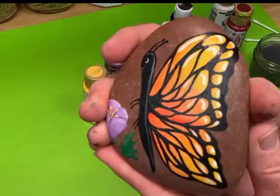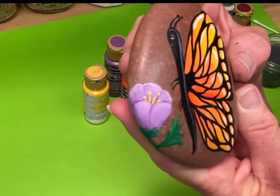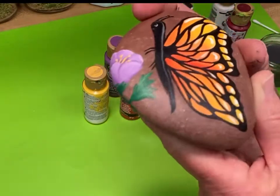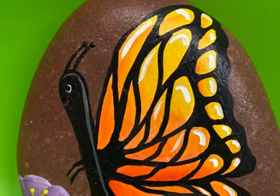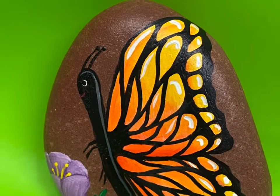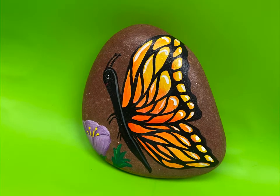I put on at least two coats — it makes it nice and smooth. I use the satin finish because it stops it from getting glare when the light's shining on it, so you can see all of the colors really well. It protects it from light water — I wouldn't put this in full sun. The butterfly is absolutely stunning. If you like this one, please hit the subscribe and like button, and we'll see you soon!